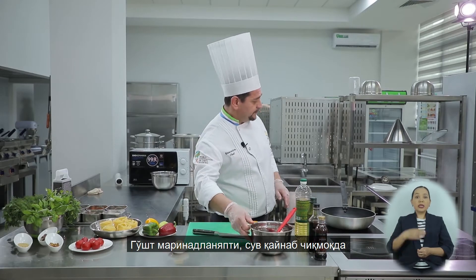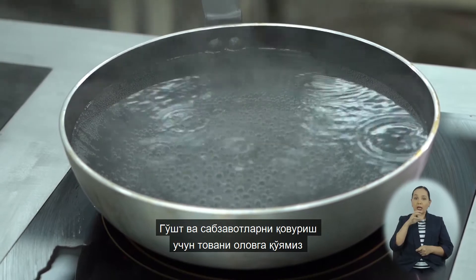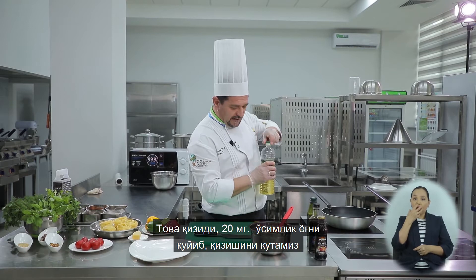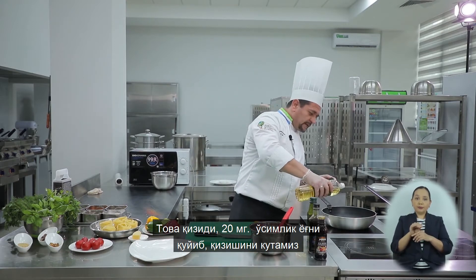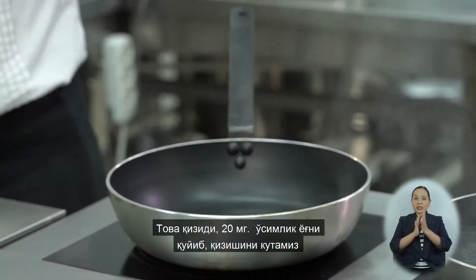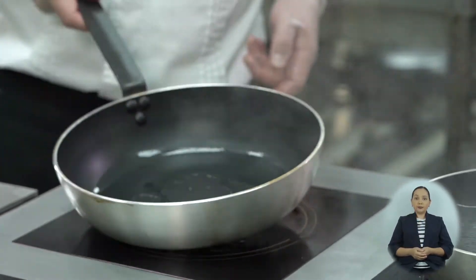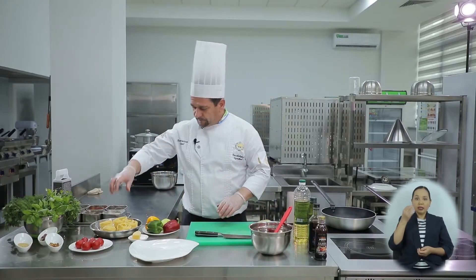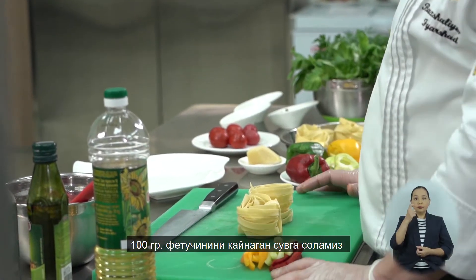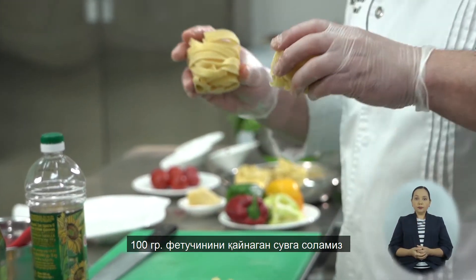Телятина маринуется, вода закипает. Поставим сковороду, согреем, чтобы обжарить нашу телятину с овощами. Сковорода нагрелась — добавляем 20 мг растительного масла и ждем, пока оно прогреется. Вода закипает. Возьмем 100 г фетучини и опустим в воду.